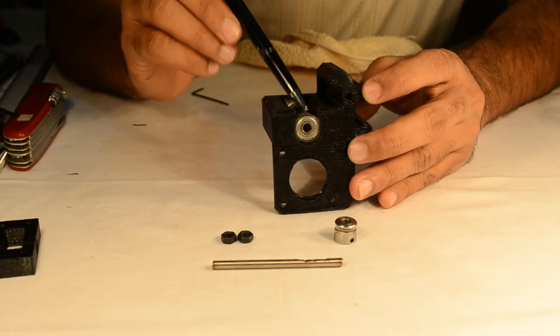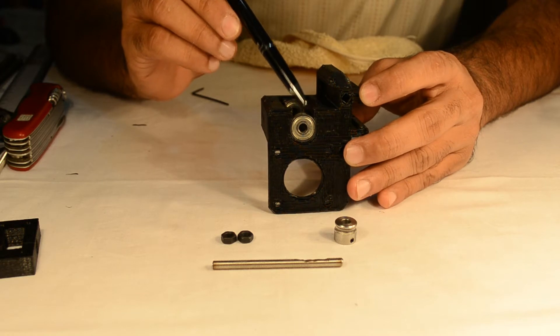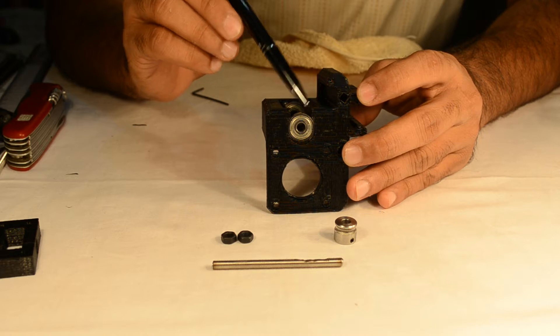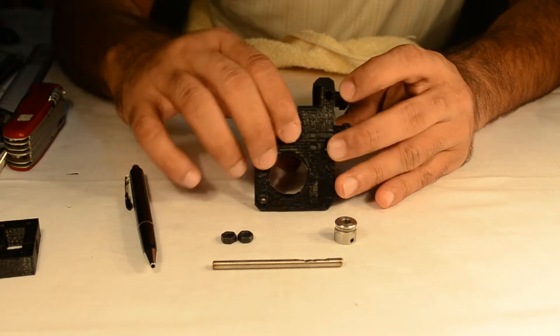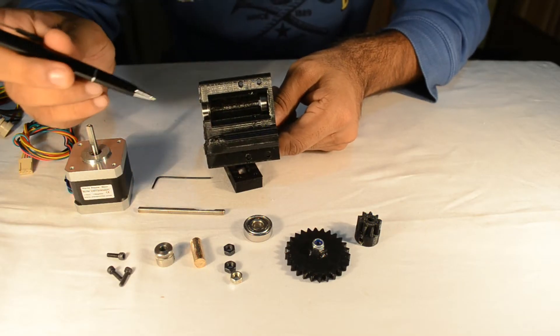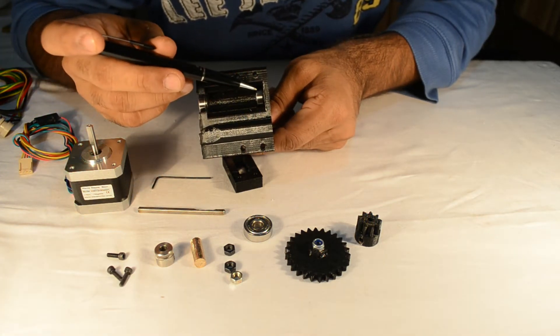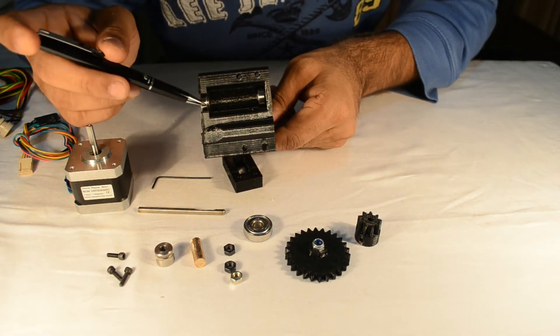To fit this bearing you might require some force. It is advisable that you use a rubber mallet to force the bearing into this groove. Here we can see that we have finished installing the two 625ZZ double-thread roller bearings into the extruder block.